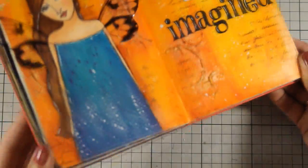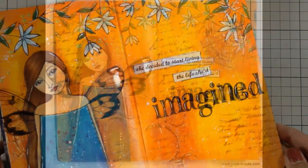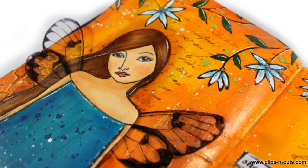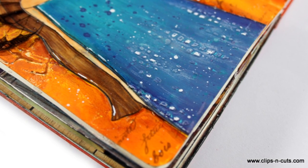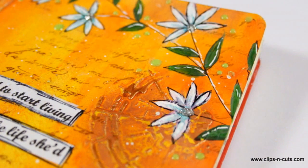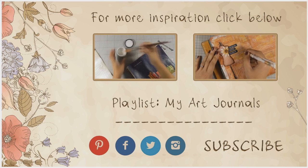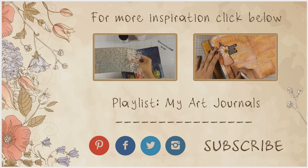And that was the page for today. I hope you had fun and got inspired and if you did don't forget to leave me a comment as well as give me a thumbs up on my YouTube channel. Here are some close-up photos of today's project. And if you need more inspiration here are two more art journal videos that I created a while back. You can also find a link to my art journal playlist in the middle of the screen. Thank you all for watching.